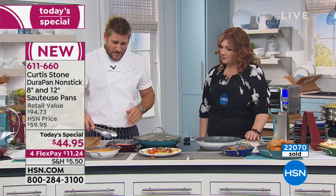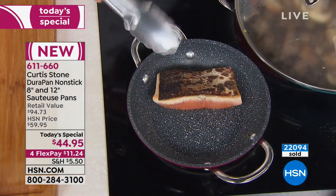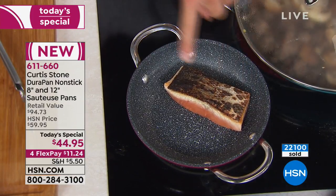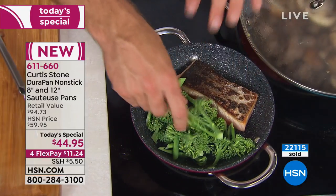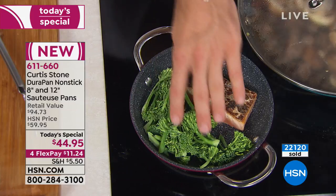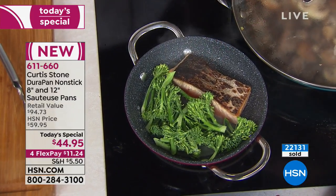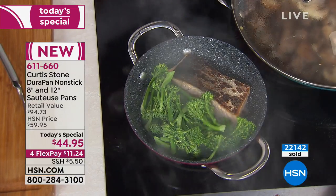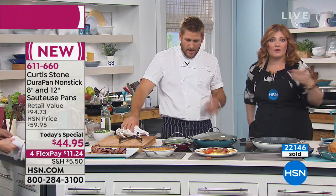Somebody wrote to me and said, hey, I cook for one quite often. Here it is — this is the eight-inch pan. You can now do crispy skin salmon, steak for one, one burger, a grilled cheese sandwich. Look at how versatile it is. I actually think for me, I want just the eight-inch pan. I would buy this today's special, keep the eight-inch pan for me, and then give the 12-inch as a gift. That's a good idea — it's a great gift.